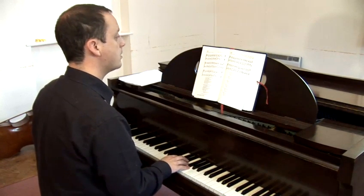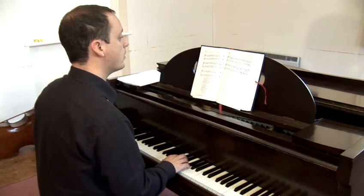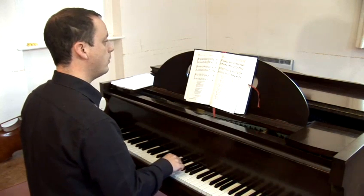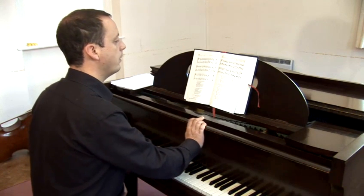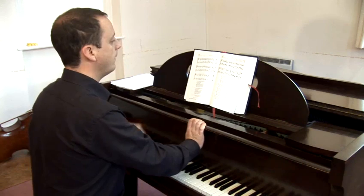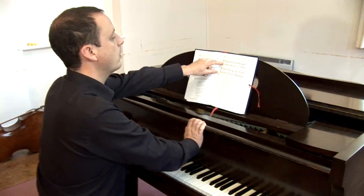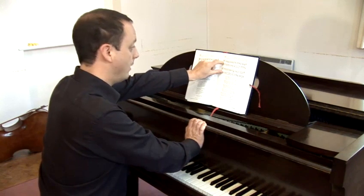Usually also you would see a time signature, most often 4-4, which is four crotchets in a bar, and that's what we have here. So as you will see, we've got multiple notes in both staves. In fact, for this particular piece of notation, we've got two notes in each hand.